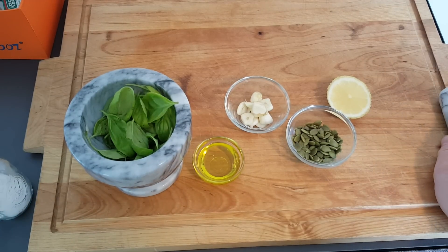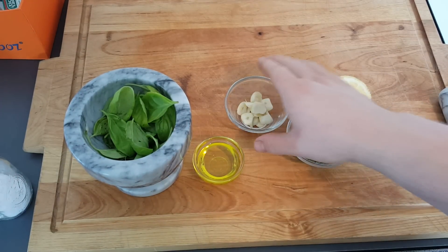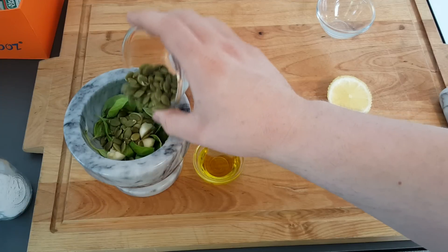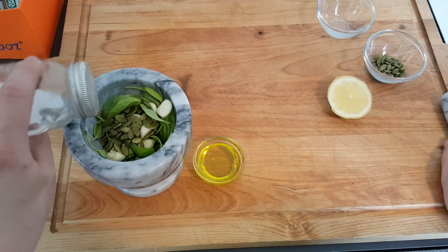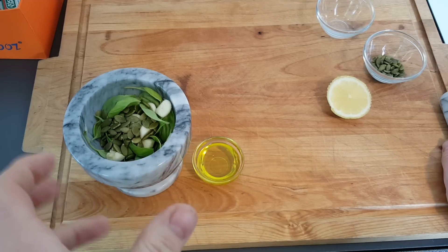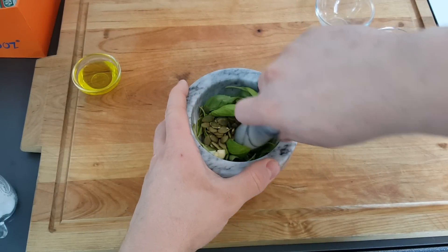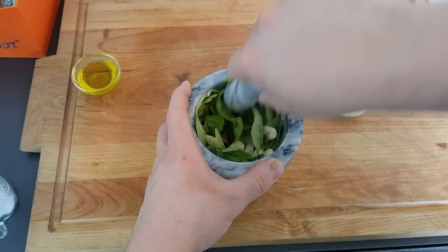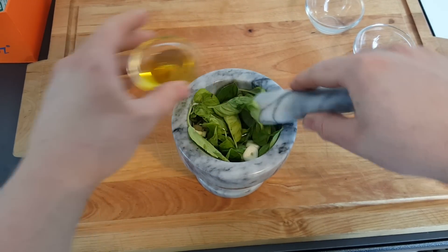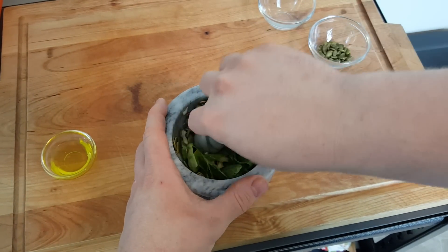This isn't going to be an exact recipe because I think exact recipes don't always work the best — most people have different tastes. I like a lot of garlic, so I'll put all the garlic in. Then most of the pumpkin seeds, and a little bit of salt. What the salt does is it helps the garlic release its moisture and gives something to grind with. Then you just start mashing, and if it's too dry, add a little bit of olive oil. You just keep mashing until you have a paste.